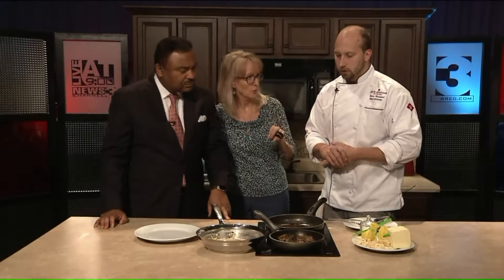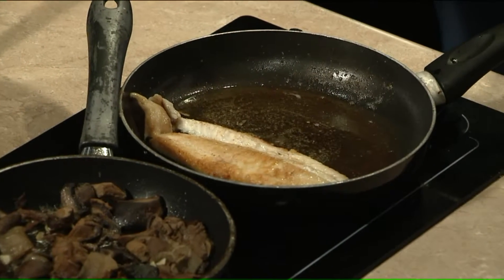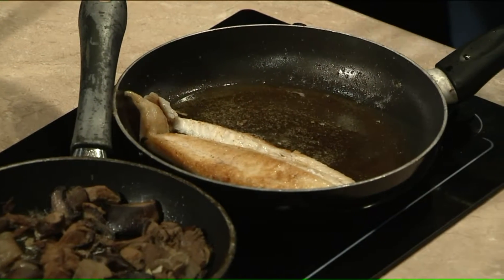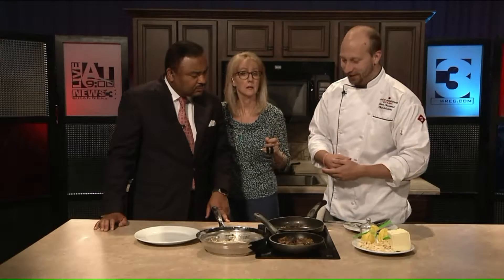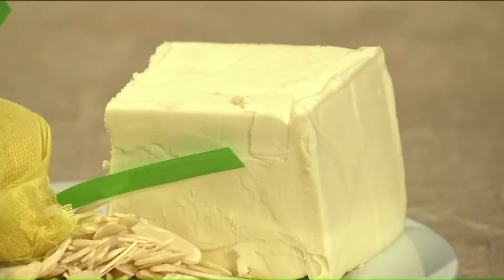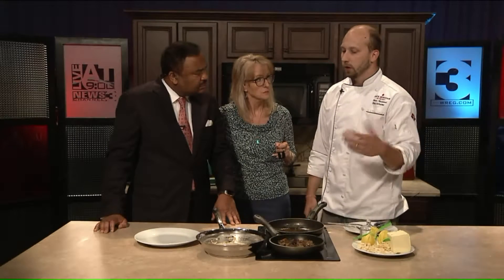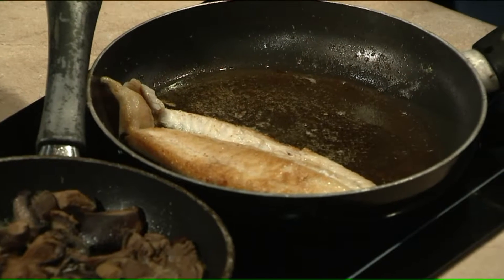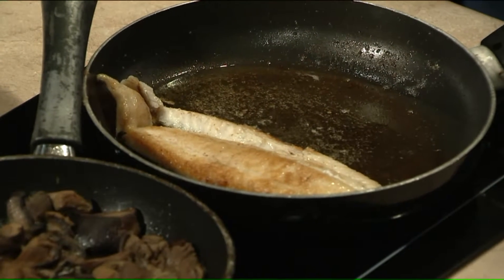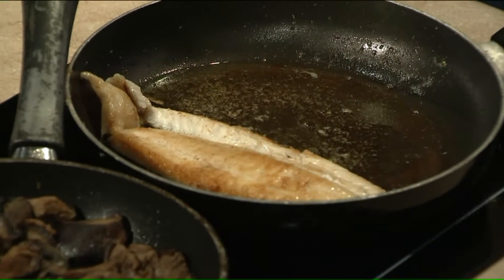Why do you use butter and oil as opposed to just one or the other? Oil lets you cook at a higher temperature, and butter has awesome flavor — so butter's for the flavor and the oil's for the cooking temperature. As for salt, just a good pinch — it's a flavorful, salty fish that comes from the sea, so it has some natural flavor. You just want to basically enhance it with a little sprinkle, and that also cuts your sodium. You can even go no salt and be okay with it.